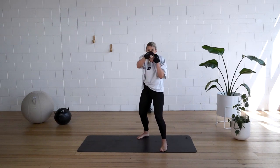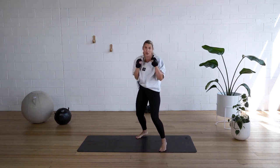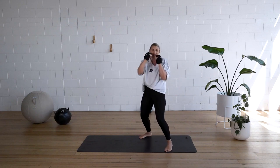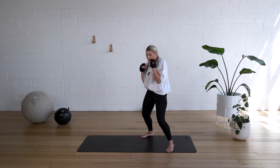Next combination: one, two, slip, two. One, two, slip, two. Now don't forget about that core — we've got a nice oblique crunch here. One, two, crunch, two. That's it. One, two, slip, two. Keep it going. One, two, slip, two. You got this. One, two.